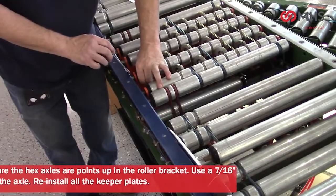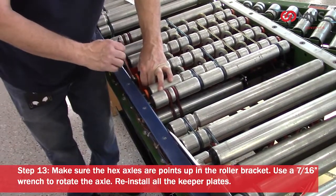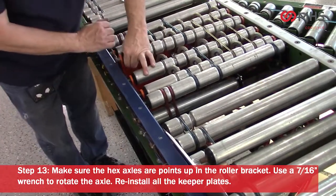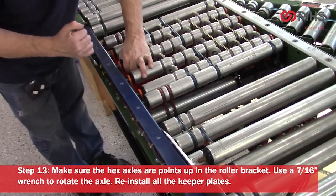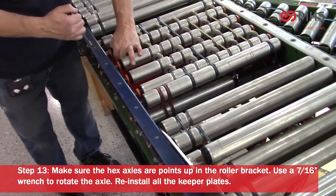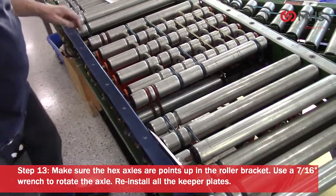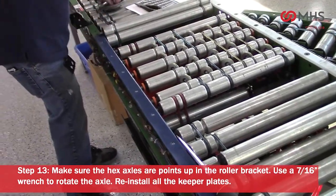Make sure the hex axles are pointed up in the roller bracket. Use a 7/16 inch wrench to rotate the axle. Reinstall all the keeper plates.